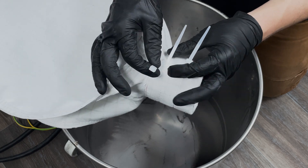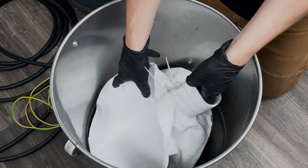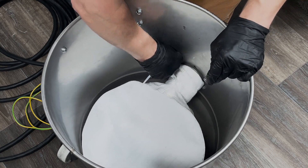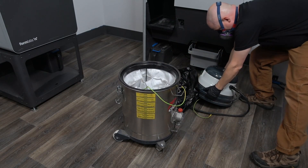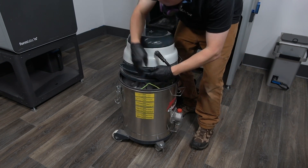Once the bag has been removed, insert new zip ties into a new vacuum bag. Mount the opening of the vacuum bag onto the nozzle found inside the vacuum. Cinch the outermost zip tie around the nozzle to ensure that it is secured to the vacuum. Once secure, return the vacuum filter back to the vacuum. Replace the motor onto the body of the vacuum and reattach the clamps, pushing down on the handles fully to seal the vacuum chamber.